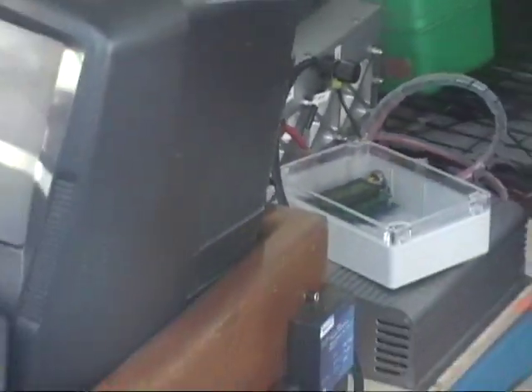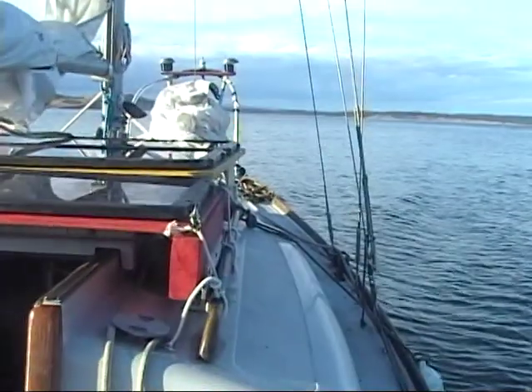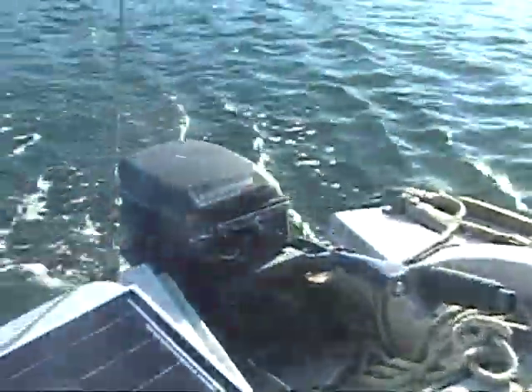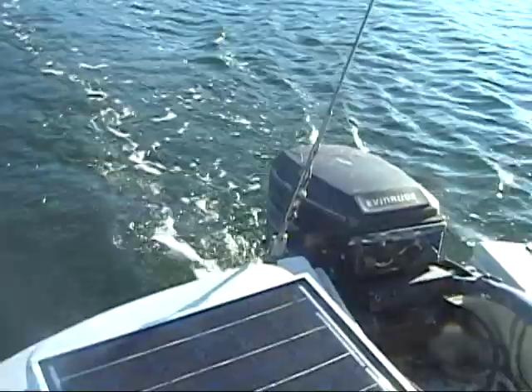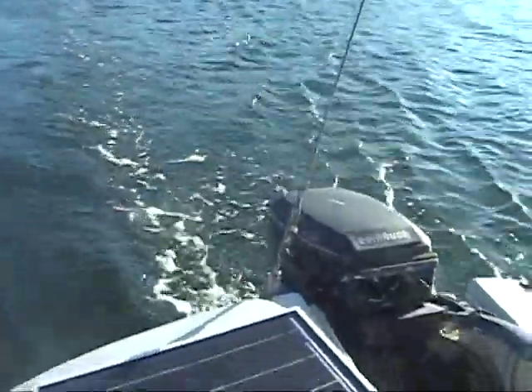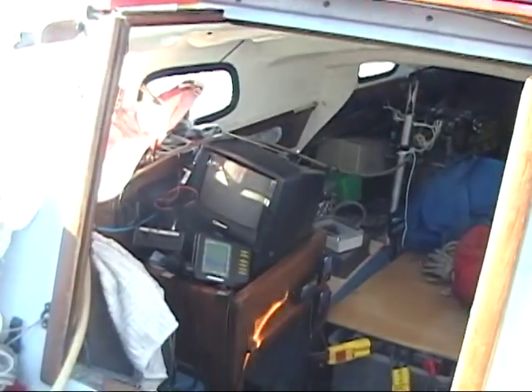The fuel cell is down inside there. You can hardly hear anything. The boat is travelling ahead and the motor is running. What I like is the lack of noise — that's perfect.